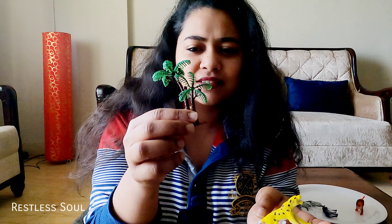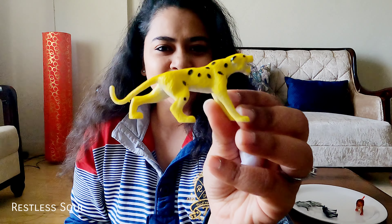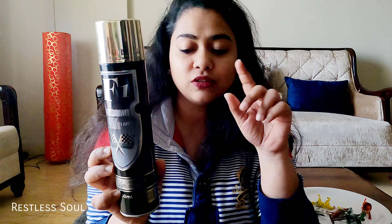I have some small animals — sorry, it is not an animal, it is a plant. There are some animals that you can easily get at toy stores. This is the chrome spray which I am going to link on Amazon — the link is in the description.